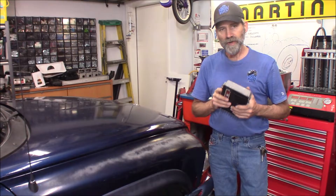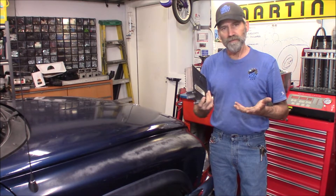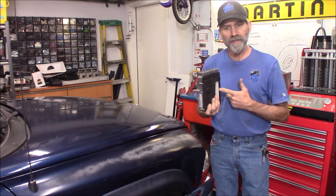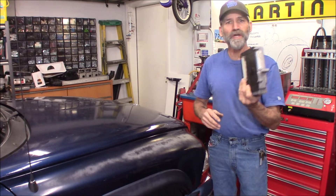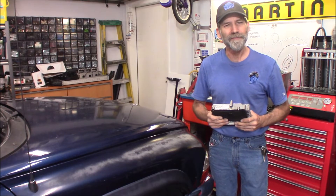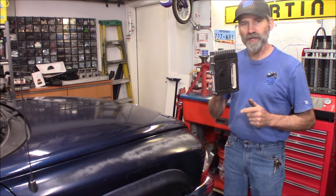I got this TCM out of an 04 Jeep Grand Cherokee at my local pick-apart here in town. I think I spent maybe $35 for it. You can also get a warranty at your local pick-apart — it would probably cost about $2 for a 30-day warranty. They don't even care; you can go back and just tell them you don't like the way it smells and they will warranty out that item, so there's no risk in buying a used one.